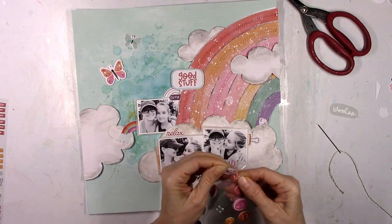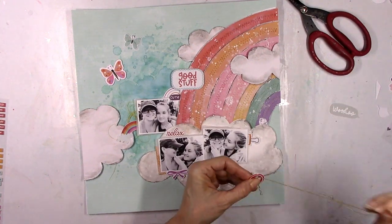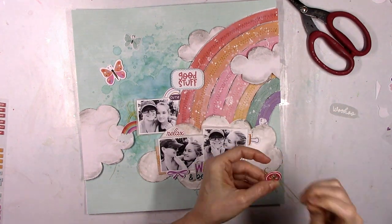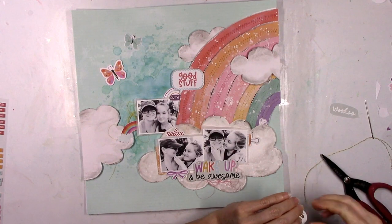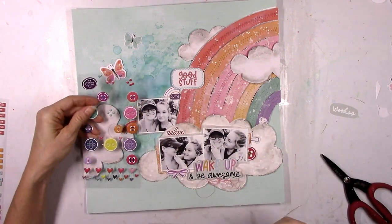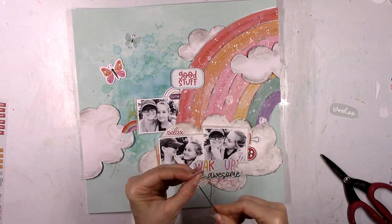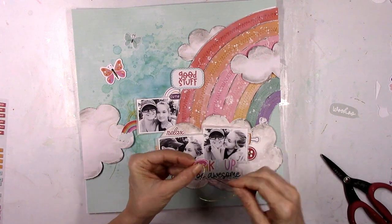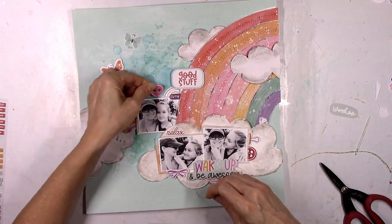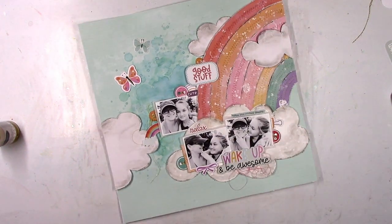I also love this sheet of puffy button stickers, so I'm adding some of those for pops of color. I've got some gold embroidery thread and a really big needle to quickly add some gold into the centers of the buttons — some of them have holes, some don't. Just adding a little shiny gold in the middle of those before sticking them in a couple of spots. They're small but they add nice little pops of color.